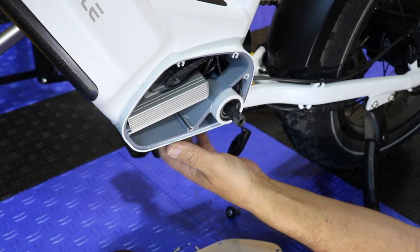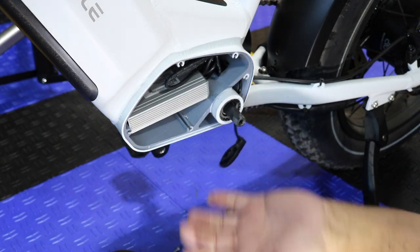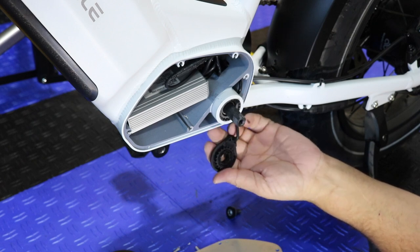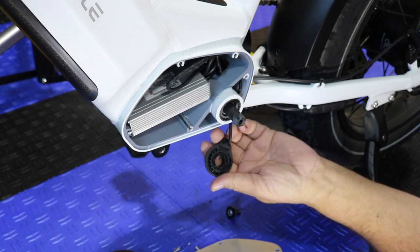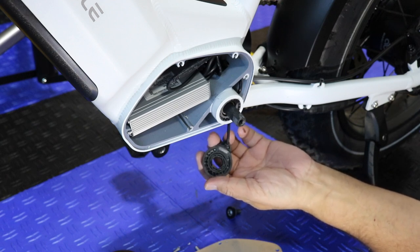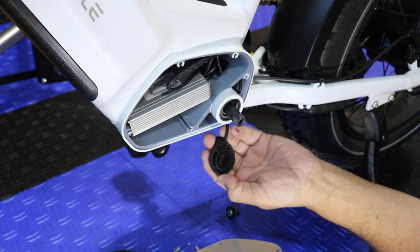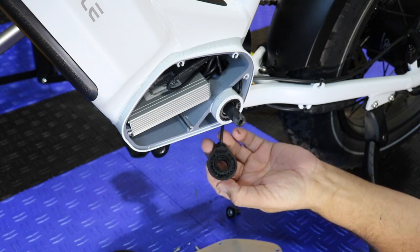I'm not posting this for you guys to go badmouth MagicCycle — they sent me junk, they sent me this, they sent me that. This is a manufactured part, not by MagicCycle; you can find these everywhere. For an eighteen-dollar part and MagicCycle to send it back to us, that's a fantastic thing. I know it's under warranty, and I know people will say you're biased, it shouldn't have broken, blah blah blah — that's not why I'm doing this. I'm doing this to help people out and to show you how to do it.